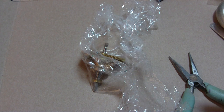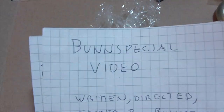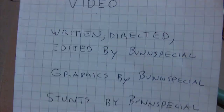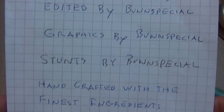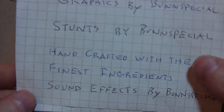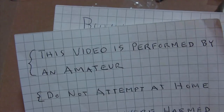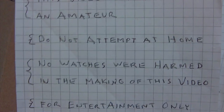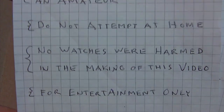What I have here today is another Bun Special video — written, directed, edited, and graphics by Bun Special. Stunts by Bun Special. Handcrafted with the finest ingredients. Sound effects by Bun Special. This video is performed by an amateur. Do not attempt at home. No watches were harmed in making this video — for entertainment only.